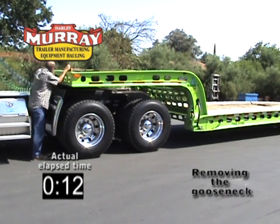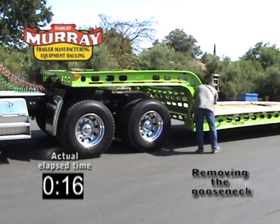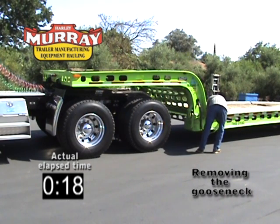First, remove the air lines and electrical cord on the front of the trailer. Then, remove the air lines and electrical cord at the gooseneck deck area.